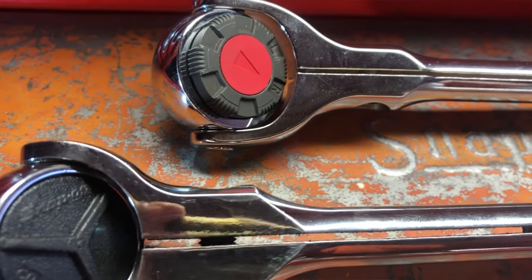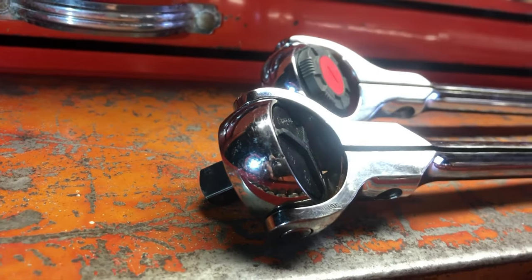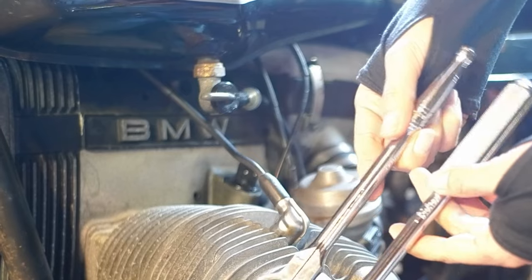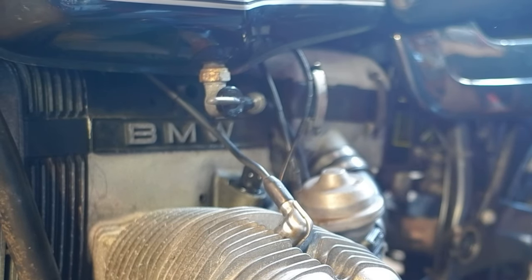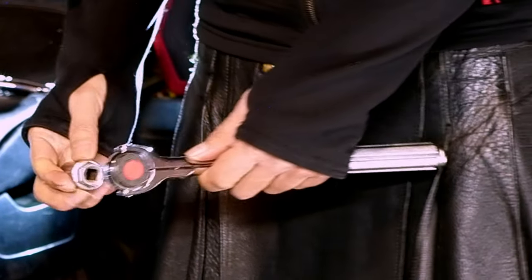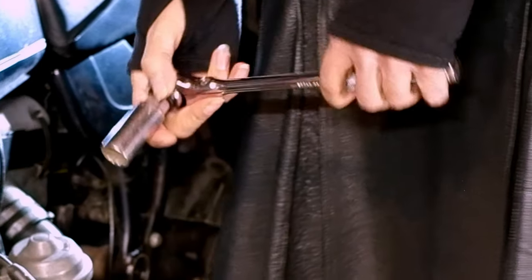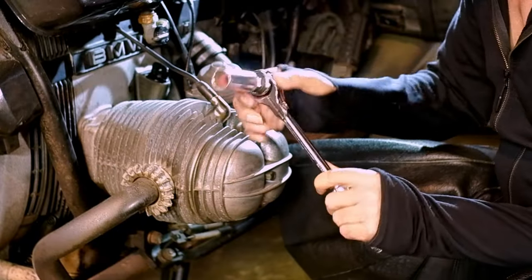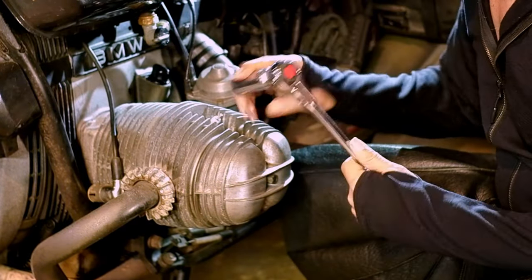I hate these reviews where they just open it up, it's shiny, and that's the review — "isn't it wonderful" — and they don't even know what they're talking about because they've never used it. I'm going to take on and off this spark plug because it's convenient and easy to get to. I'm using my old Craftsman 13/16 — that's actually my father's socket from his tool set that he got back in the 60s. No extensions, no spinners or extra stuff, just to see the thing on its own.